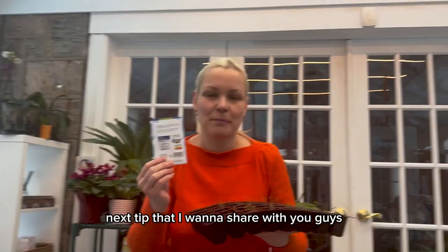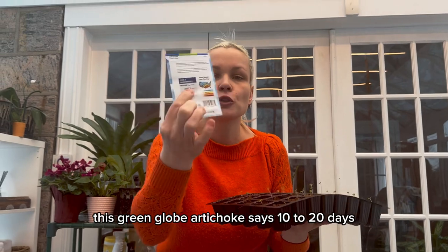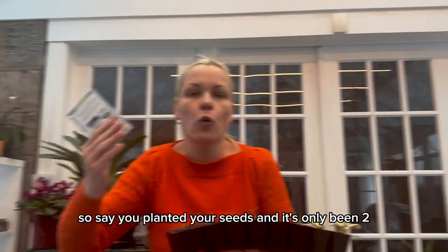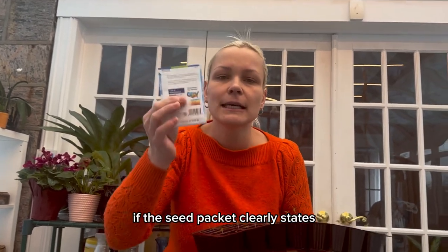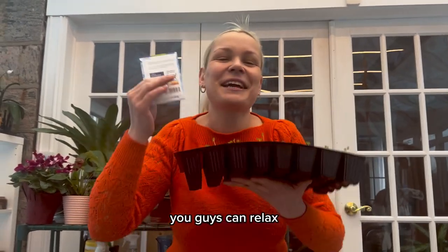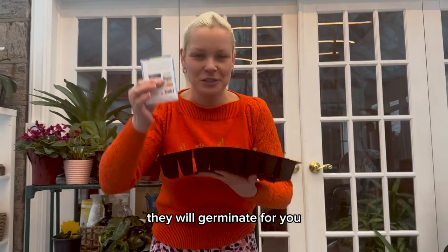Always look on the back of the seed packet at days to germination. For example, this green globe artichoke says 10 to 20 days till germination. If you planted your seeds and it's only been 2–3 days and you're starting to panic, relax — if the seed packet clearly states 7 to 10 days and it's only been 2, the seeds are smart and know exactly what they're doing. When the timing is right, they will germinate for you.